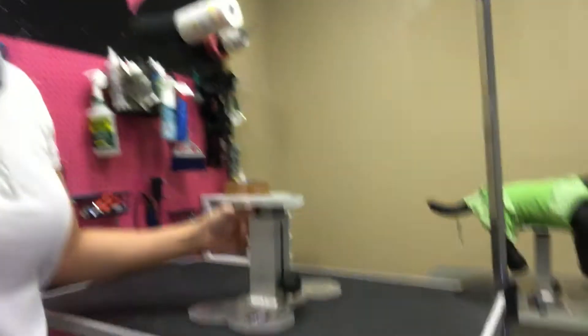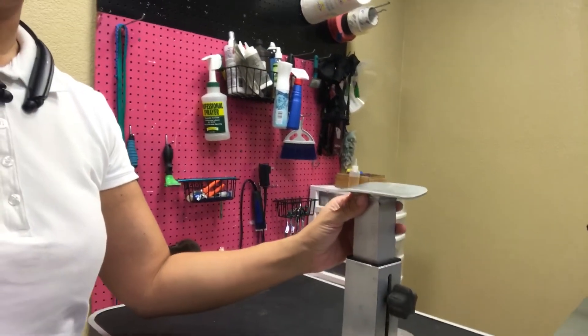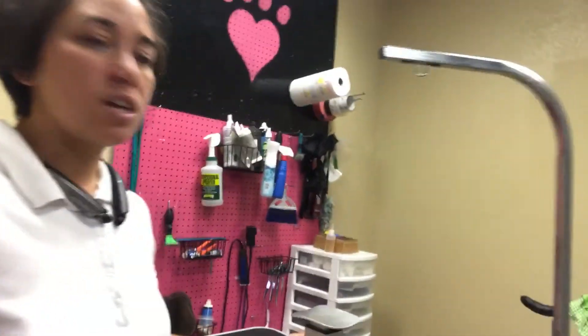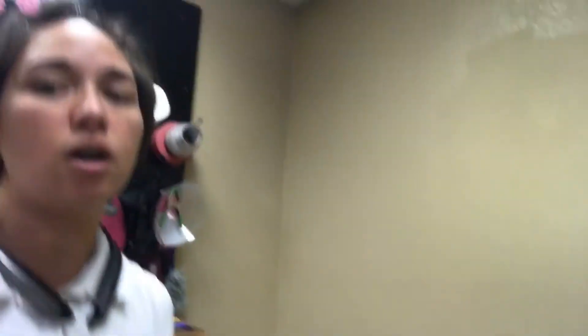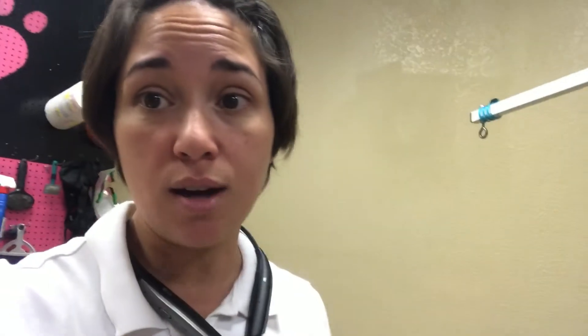Here's the Dog Upstand — you loosen it up, pull it, and adjust it right up under the dog's waist. Tighten it, and it's going to stay just like that. This demo dog is too small for the large version, but the large is great for those really 80 to 90 pound dogs where one hand is holding the dog and the other hand is grooming.